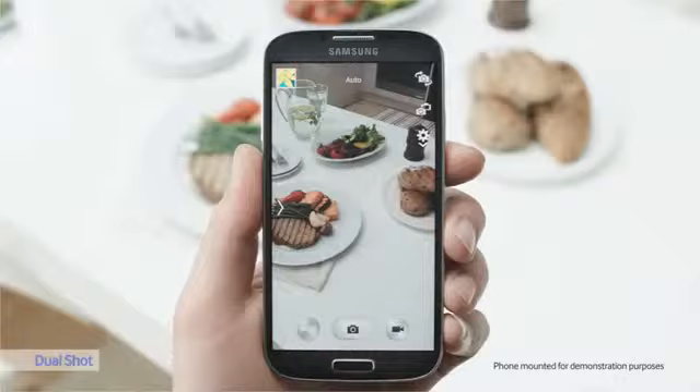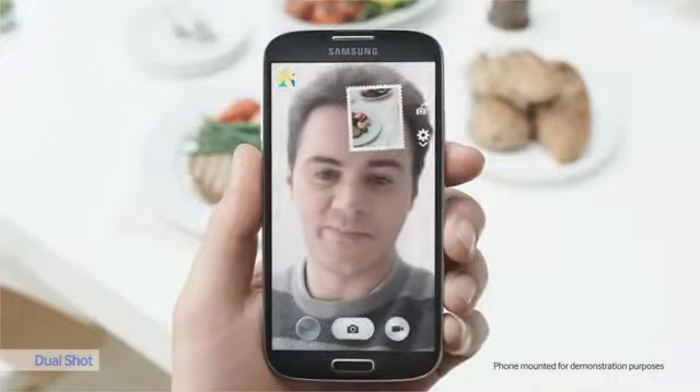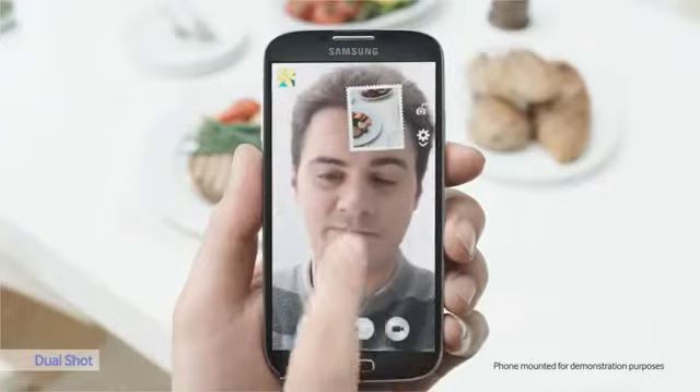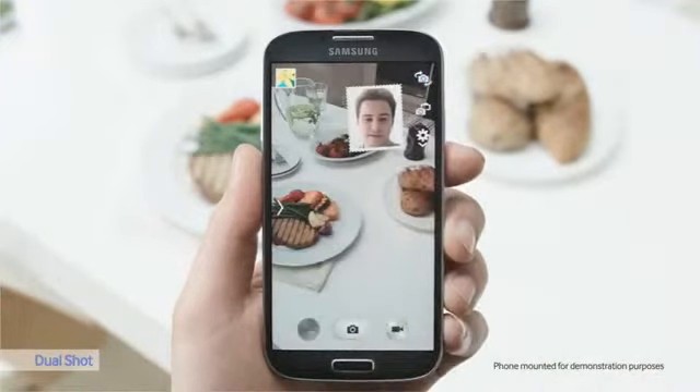The Galaxy S4 is equipped with a dual camera, where the front and rear camera can be used simultaneously. Let's see how this works. So now, in the little picture, you can see me, and in the big picture, you can see this amazing meal that I created. You can also reverse it. So now it's switched. Let's put it back to how it was before.